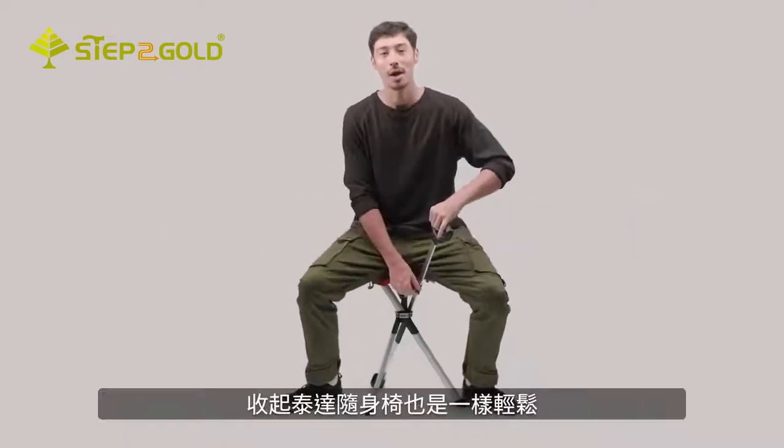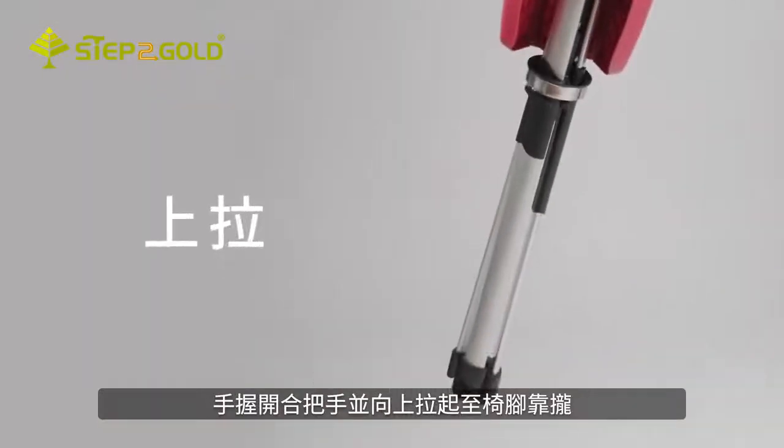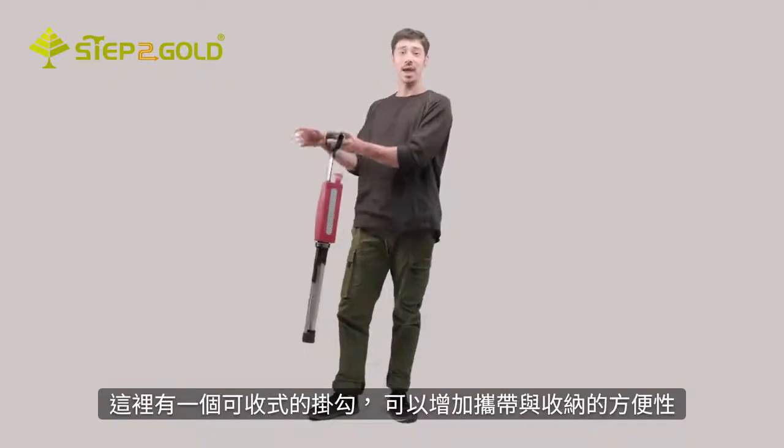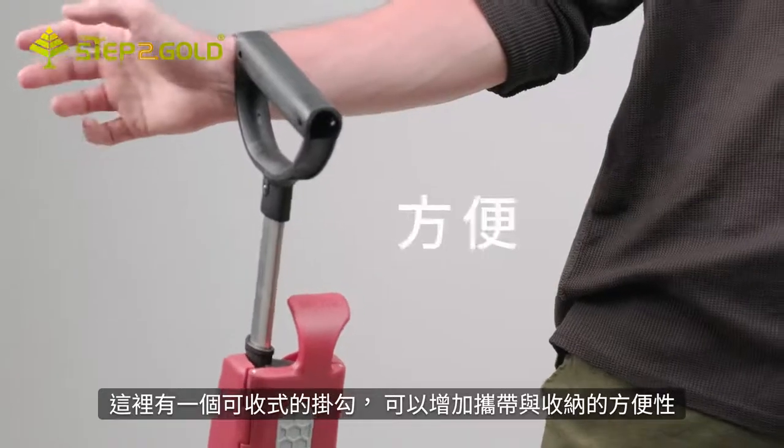Packing up is a snap. Pull the switch grip upward until the legs are back in original position and reclip the seat lock. There's even a nifty handle hook for easy transport and storage.